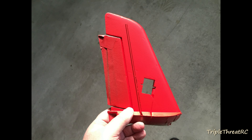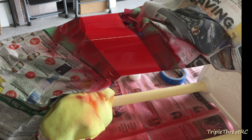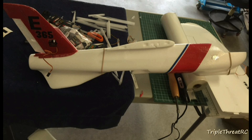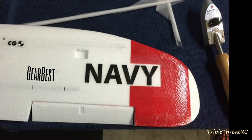Welcome everyone. This is the second video in the Mini Talon video series and, as mentioned in the unboxing video, this plane was provided by GearBest.com — thank you very much. Today we're going to be taking a look at the assembly process.